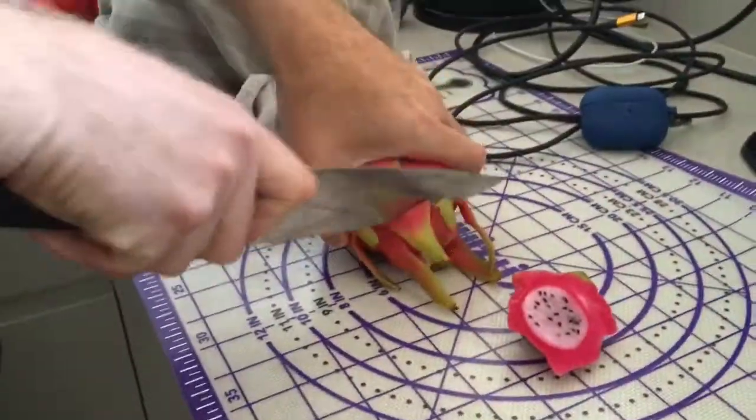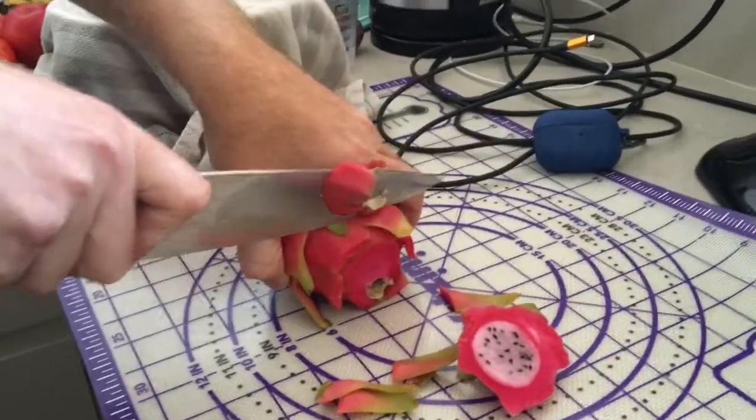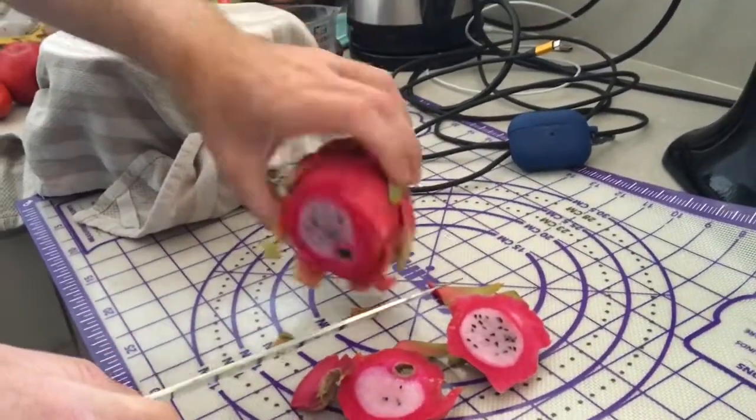So this is what it looks like on the inside. Oh, that side looks different. There it is — that's what it looks like on the inside.